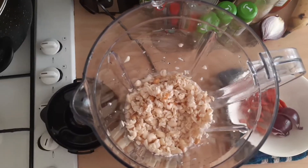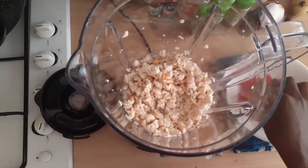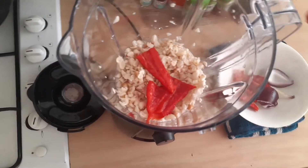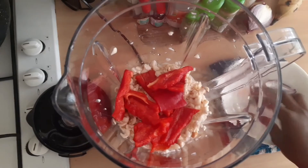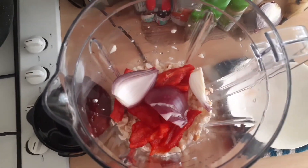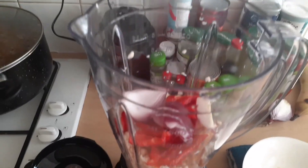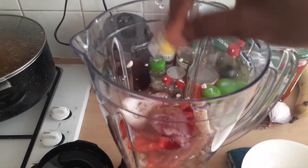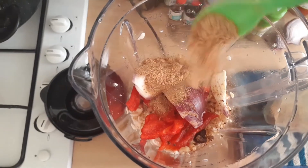Everything is going to happen inside this blender today. I already chopped my onions and I'm just going to add my onions and pepper — this is pointed pepper by the way. You can also use tatashe and shombo to do this. The red peppers just give it some color. Then I'll go ahead and add my seasoning cube. I'm using just one seasoning cube — I'm trying to cut down on the use of seasoning cubes in my cooking these days.